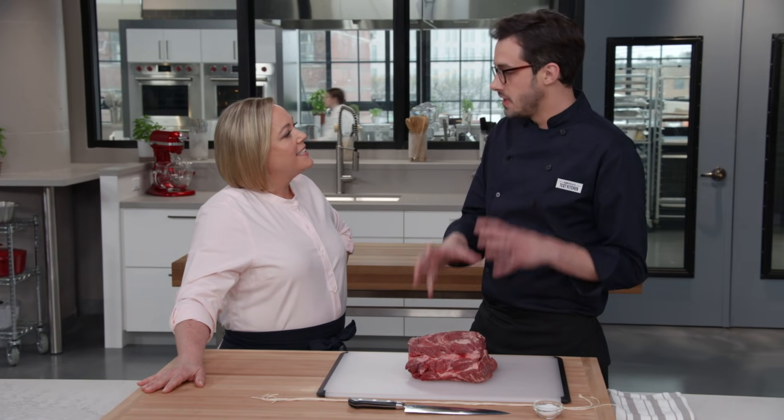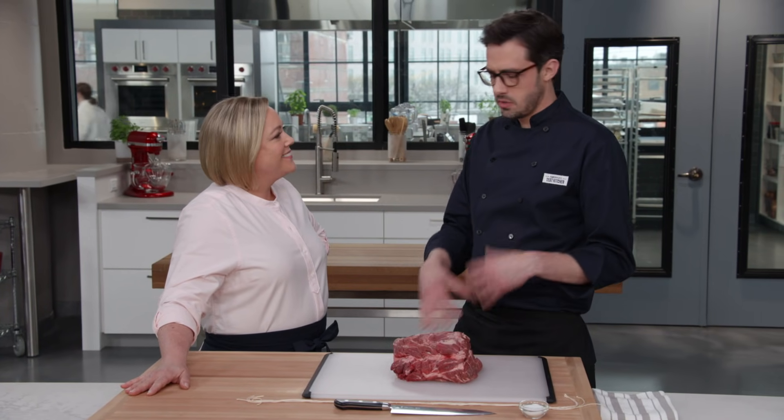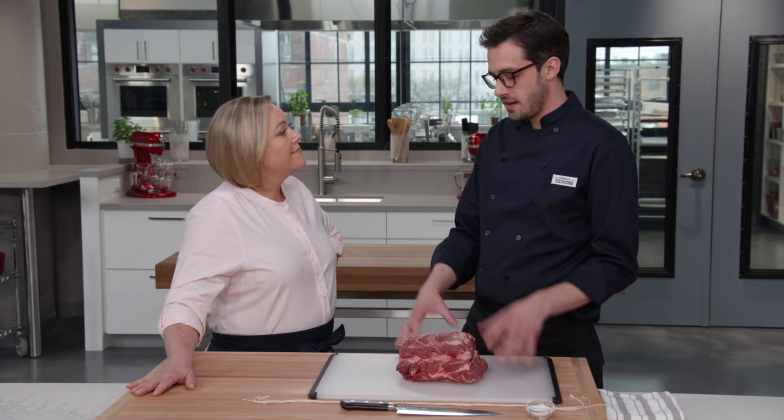Chuck roast is one of the beefiest cuts on the cow. We absolutely love it — we grind it into burgers, we make pot roast out of it. You'd never in a million years imagine that we would put it as the centerpiece on a holiday table, because if you cook it medium rare, it would be tough and chewy.